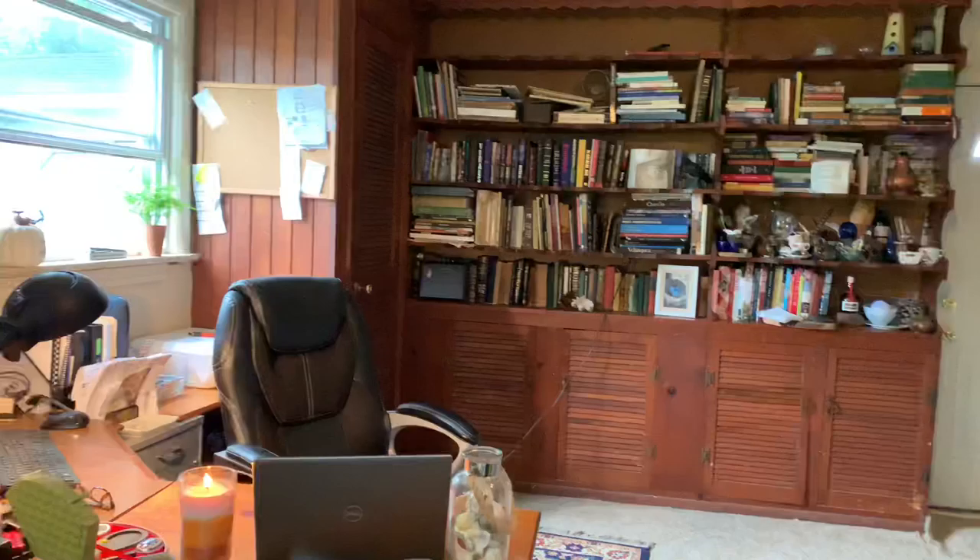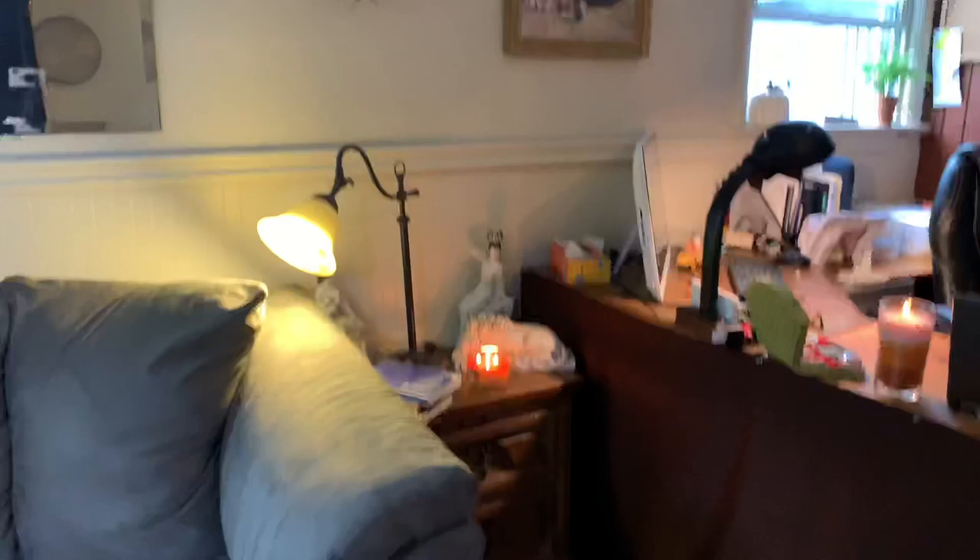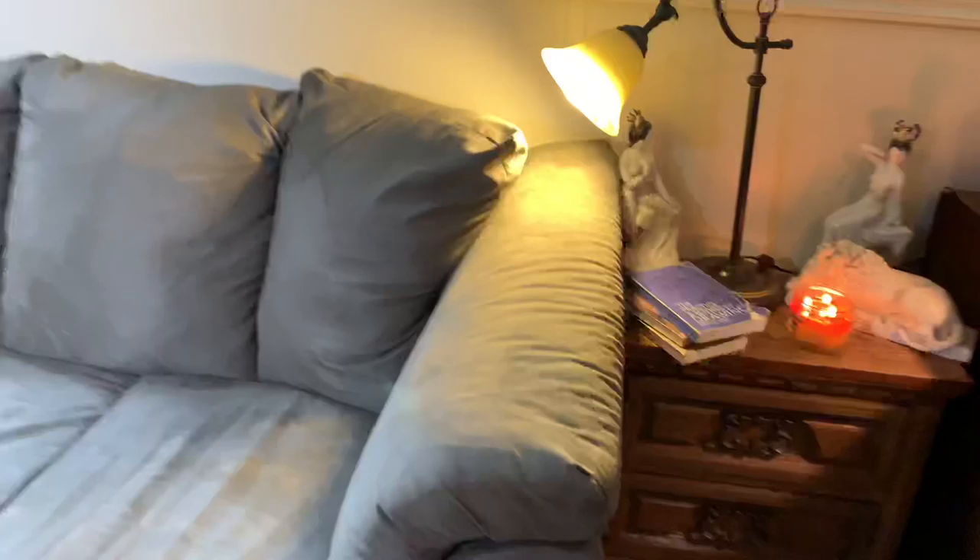The key to a happy studio is to make it a sanctuary where you feel warm and invited — a place that you want to go and just relax and get away from the world. I have a nice couch in my studio because I want to sit in here sometimes and just meditate and study, read books, light a candle and just get away from everything.